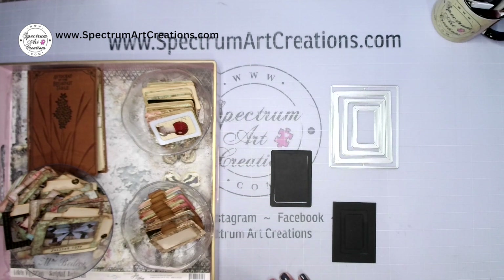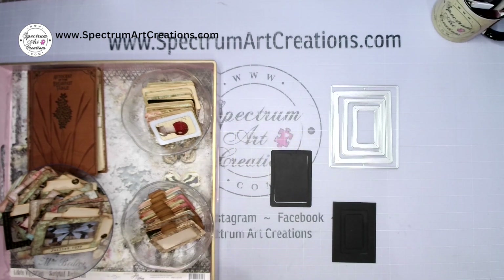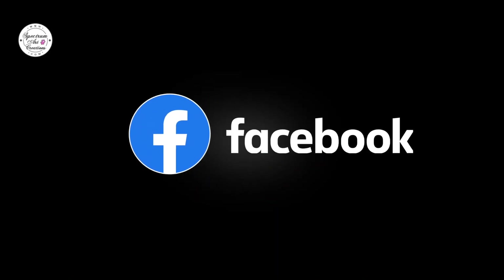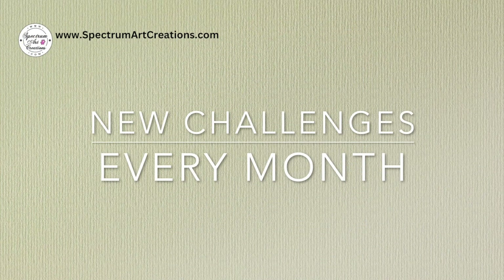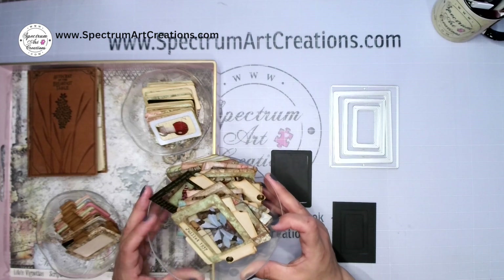I'm so glad you guys are here so I can share what I've made. If this is your first time here, welcome! For those of you returning, you might already be familiar with part of this project. Let me take you back briefly to the beginning — in our Facebook group we were having an ATC challenge, and my daughter Madison and I decided we were going to make some specimen slide ATCs.